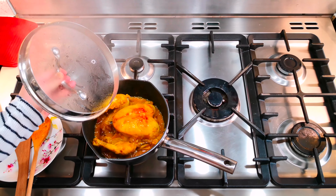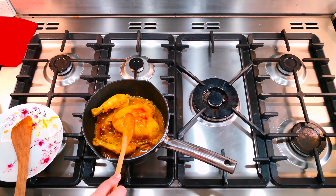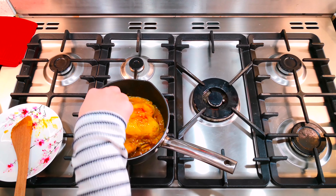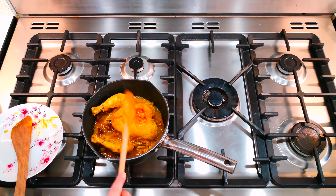You can see it's cooking away and it's quite soft now, so I'm going to serve it and show you guys.